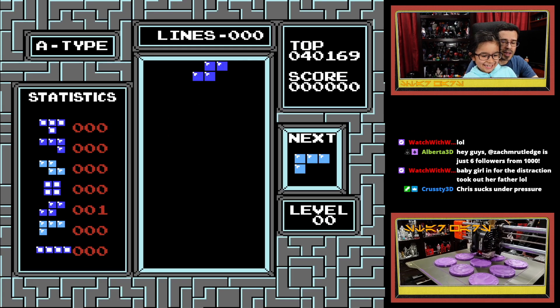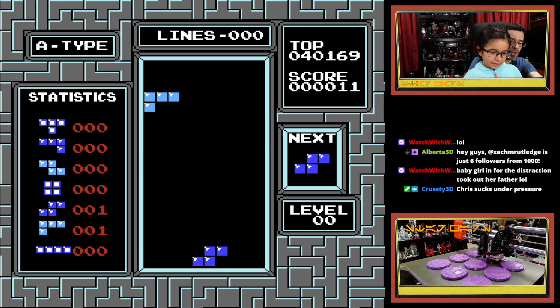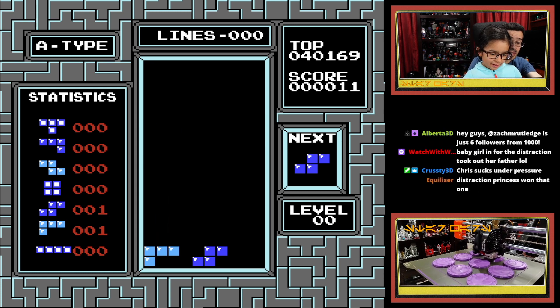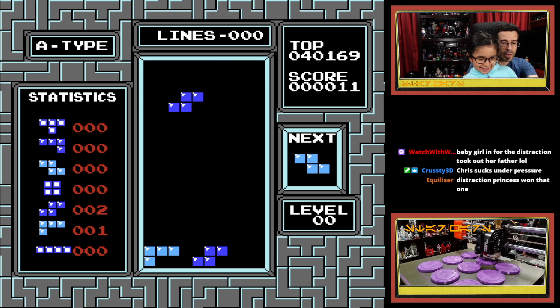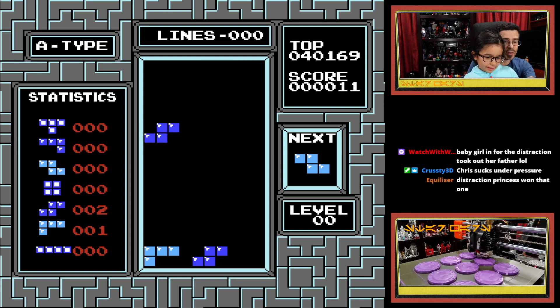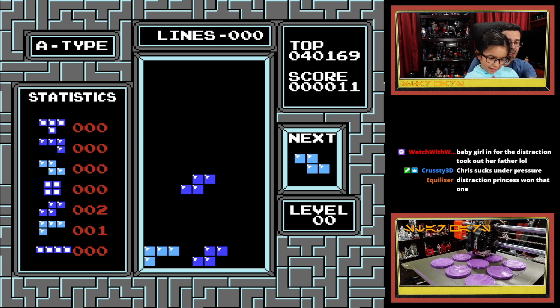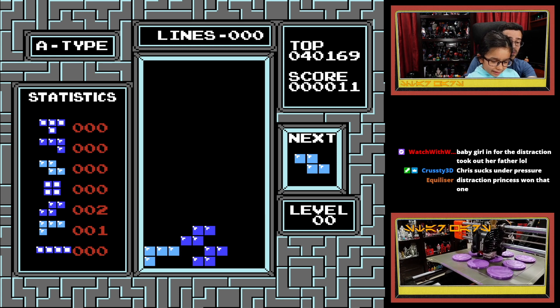Okay, now you've got to complete a horizontal line. So you want to move that piece over, flip it. Fine, drop that piece. Yes, drop it down, drop it down. No, no, no — you're too far over. You want to drop it like right in there.